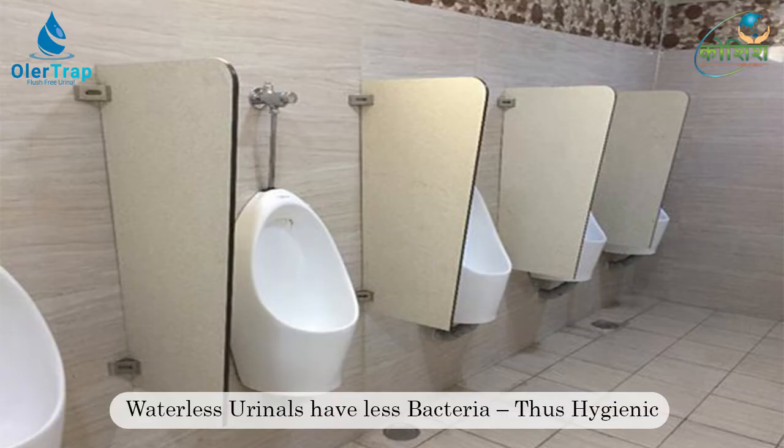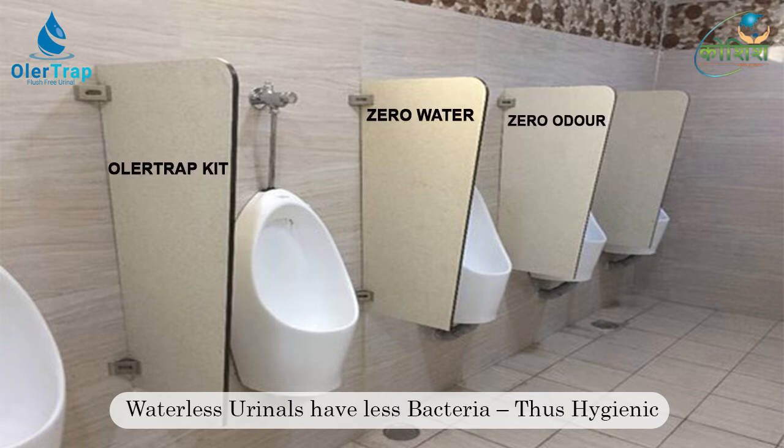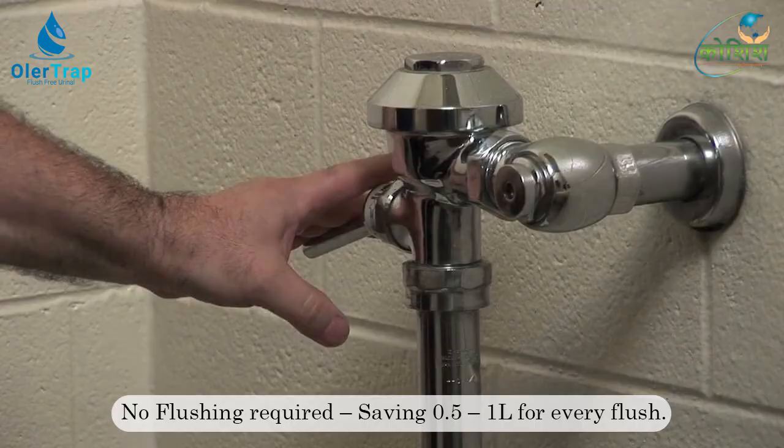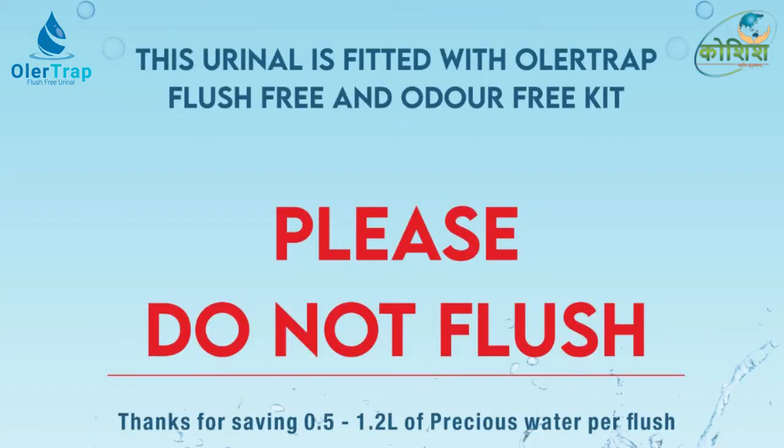Urine is sterile; bacteria develop when urine is mixed with water. Waterless urinals not only eliminate flushing but also water splashing onto floors or walls. No flushing is needed as in conventional urinals, thus saving an ample amount of water.